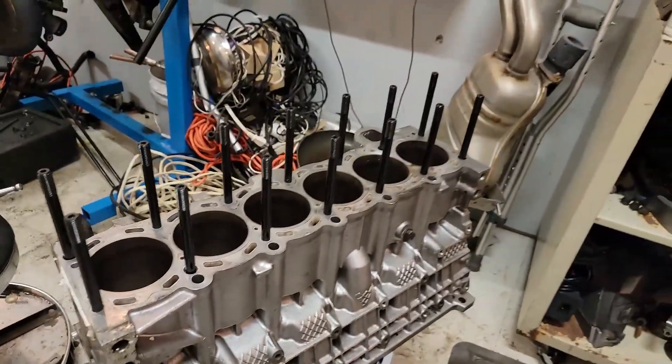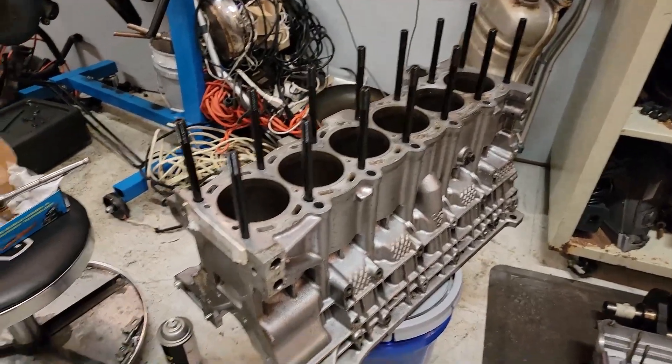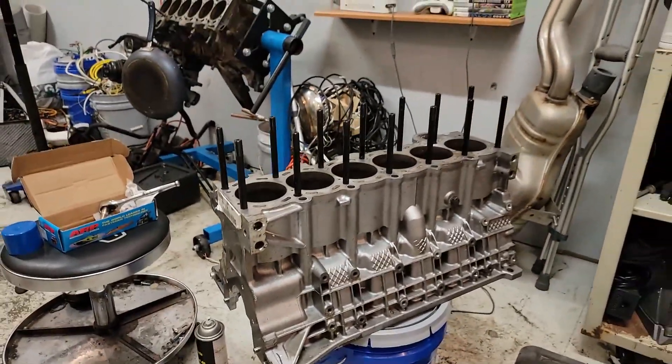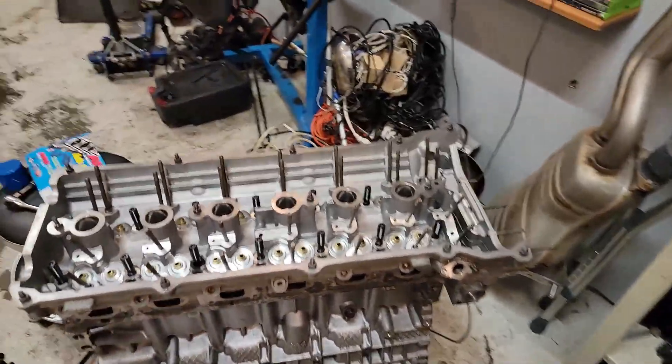I just got all the head studs in and I'm happy with this. I just can't wait until I can actually get this engine back together - it's going to be so awesome. I'm just going to pop the head on here and see how it all fits.